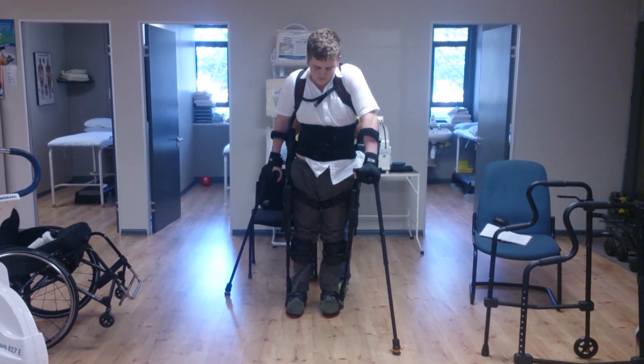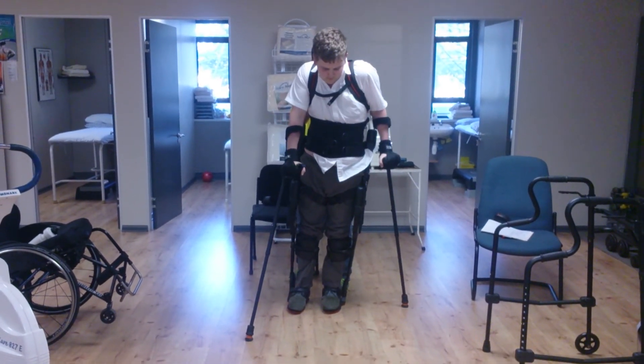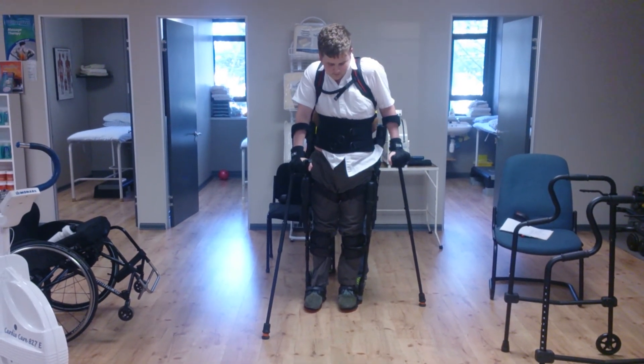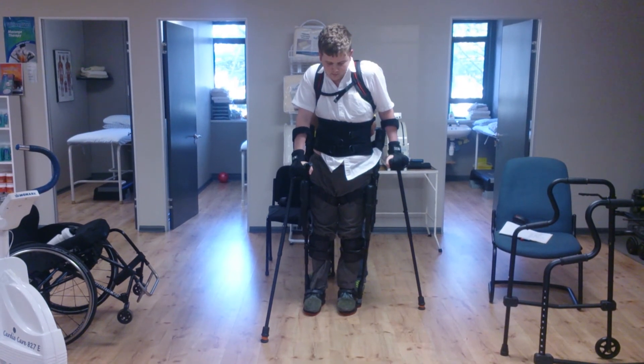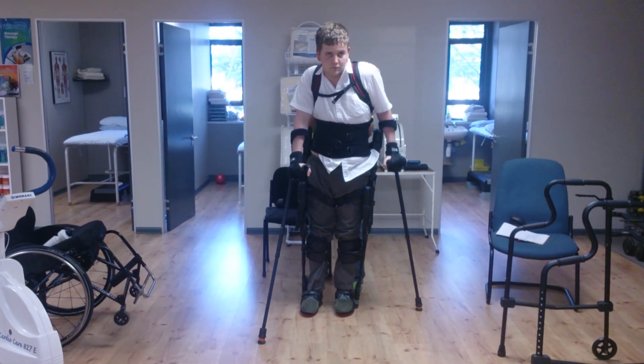Ready? Change. That's it. That's all right. Good. That's it. Yeah, good. Keeping it up straight. Don't you fall back. All right? Let's change.